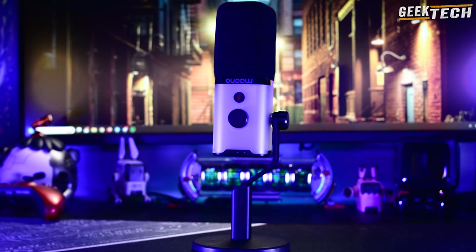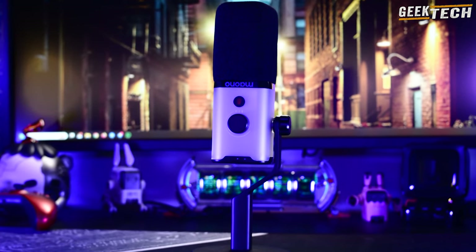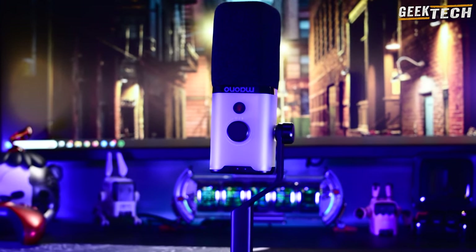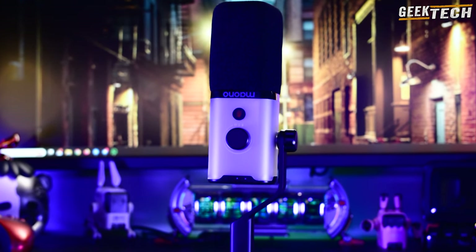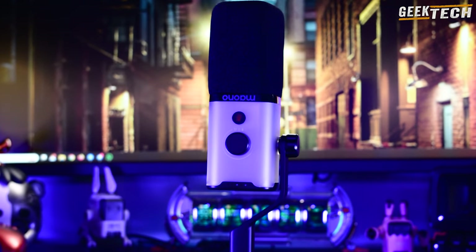Le Maono PD100X, comme la plupart des produits de Maono, est très bien positionné en termes de rapport qualité-prix pour répondre à tous vos besoins en matière de microphone ou de podcast. Ce micro est vendu aux alentours de 50 $, le même prix que le DM30RGB que nous avons déjà testé. Si vous êtes intéressé, consultez les liens dans la description.